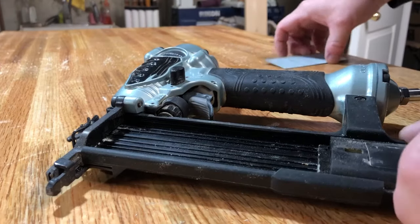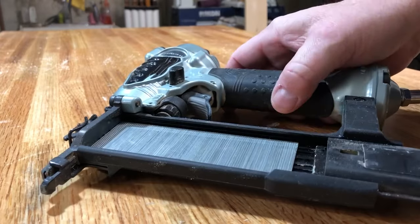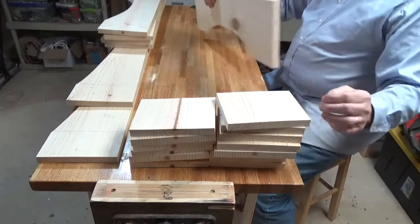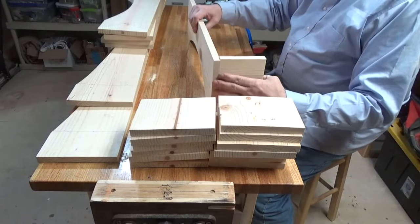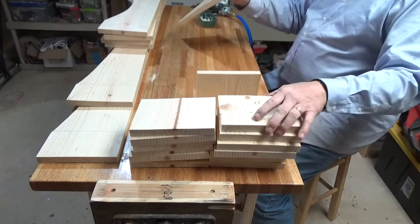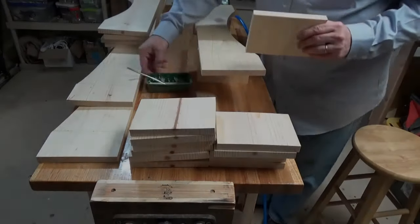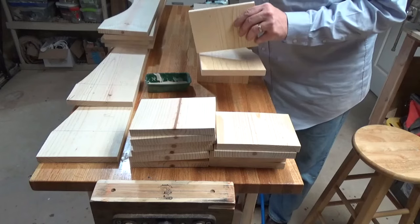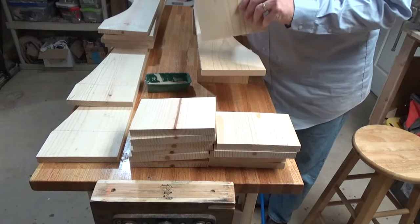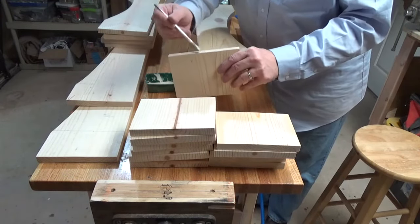Nothing too fancy in terms of the joinery here — this is just going to be basic pine assembled with glue and some pin nails. It's really a decorative piece; it's not going to hold any weight, so I don't have any problem with this type of basic assembly. We're also going to stiffen up the whole assembly by inserting another piece of wood up in the top. Each valance will have a top piece and that'll stiffen up the whole assembly.